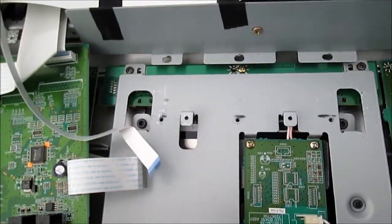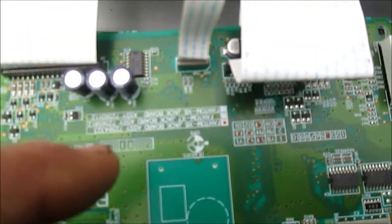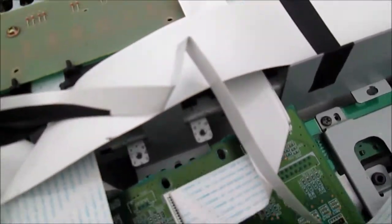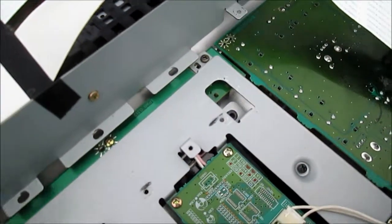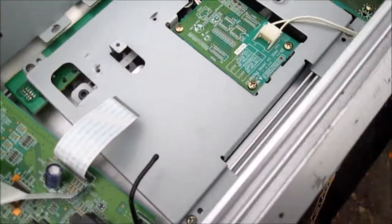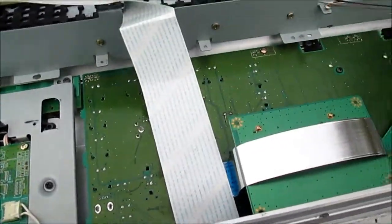It may actually go to part of an expansion module up here. I'm putting this thing back together trying to figure out where this connector — it's a 10 CN6 — goes. It folds around, and I thought it went under this LCD, but I don't see any place for it to plug into the LCD. So I'm a little baffled on this one.